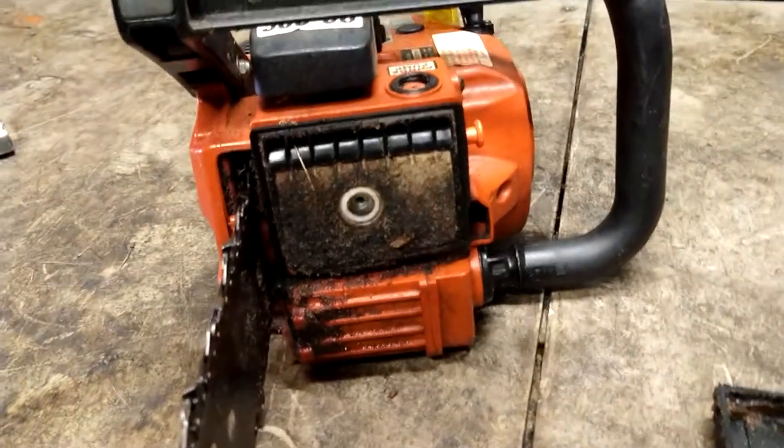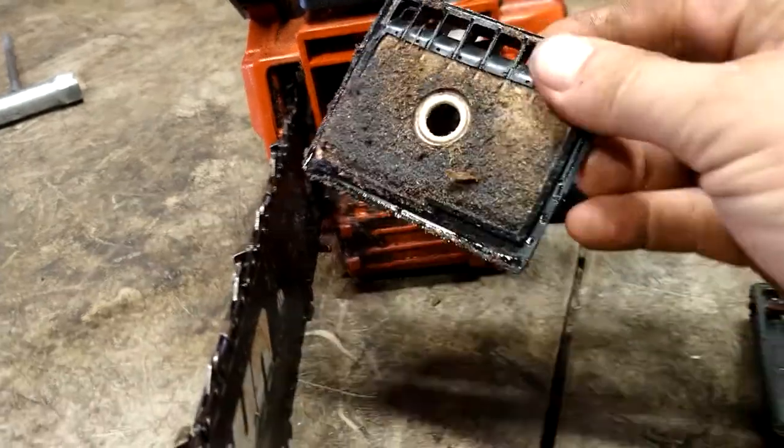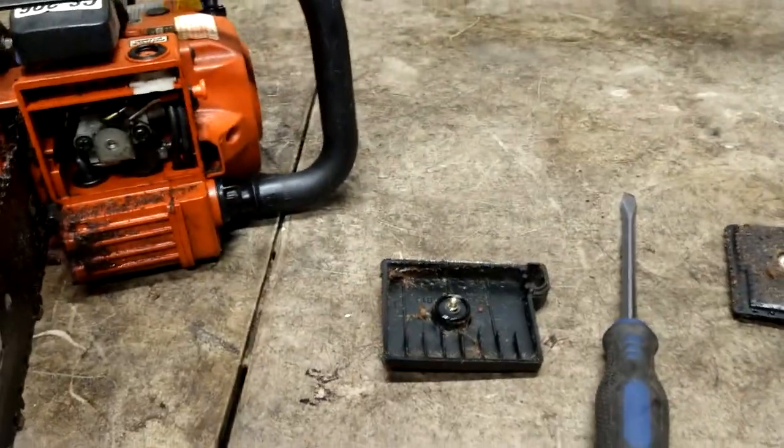You really don't have to do any maintenance on this — this is how we make our money, so don't ever clean your air filter. You've got a brick for an air filter. I'll show you how to clean that in a minute.